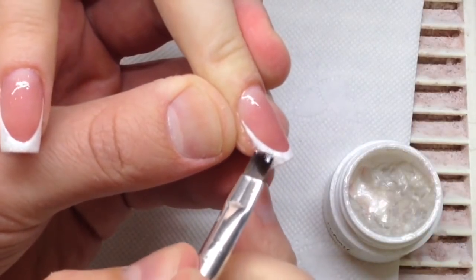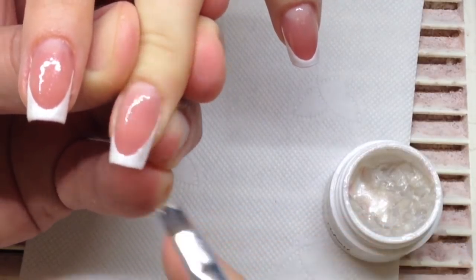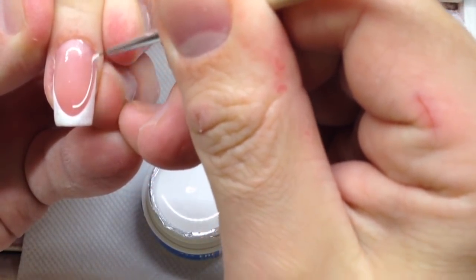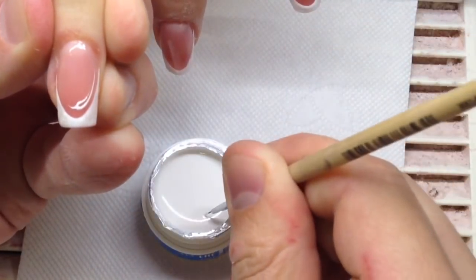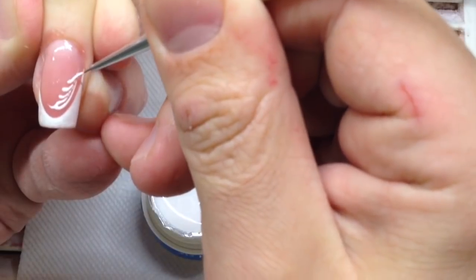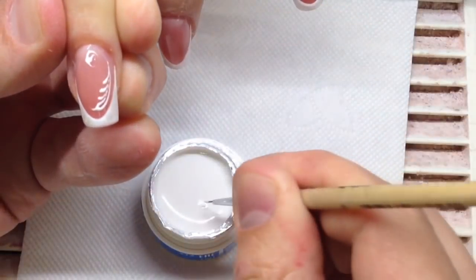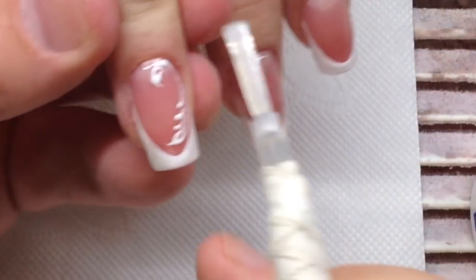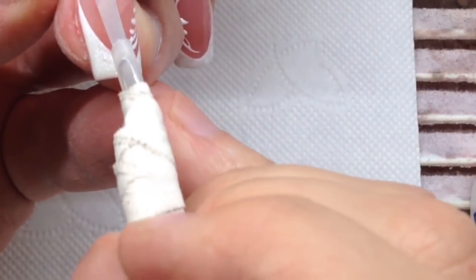After that we can draw some decorative details and deco elements using the same gel paint with a thin brush, size double zero. We should apply it very quickly because the gel paint tends to flow across the nail. Then we cure it in the UV lamp.